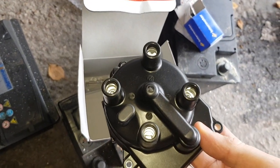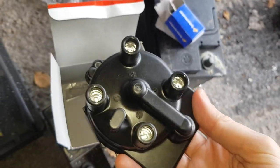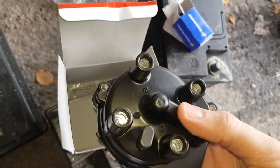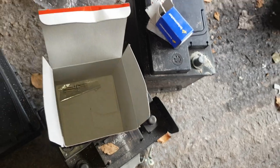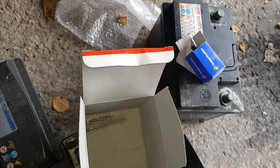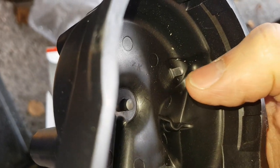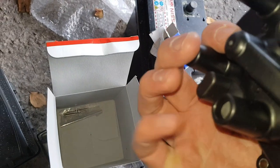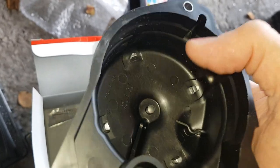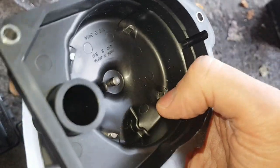Bear in mind this car probably hasn't had this changed in the whole time it's had it. It's an R-reg, so '97 I think — over 20 years it's probably never had a distributor cap on it. Basically what happens is these little metal points in here corrode and it stops the spark getting through to the HT leads. So then you don't get any fire on them, you get no voltage to the plugs and they don't fire. It doesn't run, or it'll misfire if just one of them's gone.